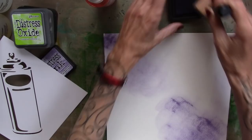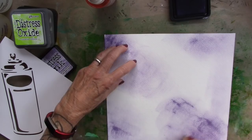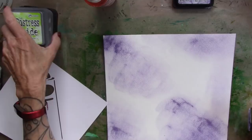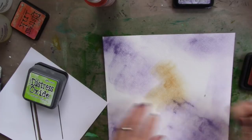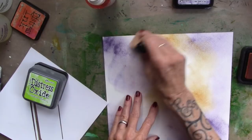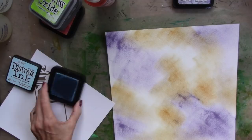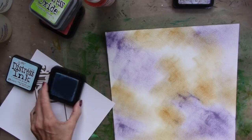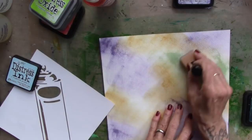I'm just going to add some color to the watercolor paper with my blender — this is not anything that I normally do, so this is kind of fun. That was dusty concord. This is spiced marmalade. I don't even bother to clean my little blending pad, I just go for it. And tumbled glass to bring some blue in. Blue and yellow makes green — I meant bring some green in.